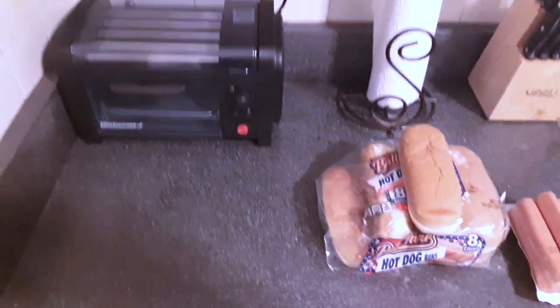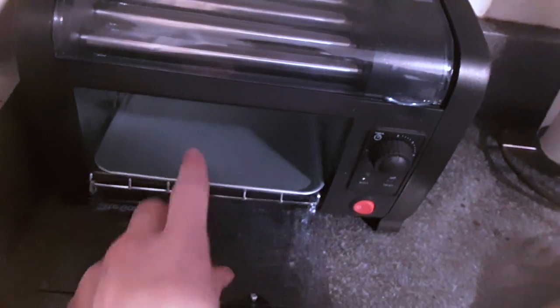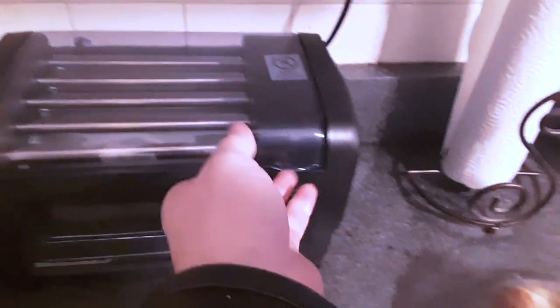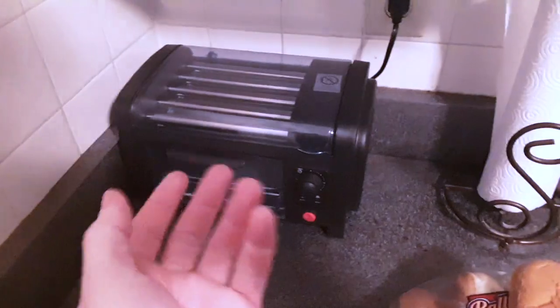I'm so excited and I just can't hide it to try this hot dog roller. So we have the pan in here, washed it. Washed this pan as well. This is washed with a damp rag. Let it cook for about 5 or 6 minutes just without anything in it just to get the smell off of it.